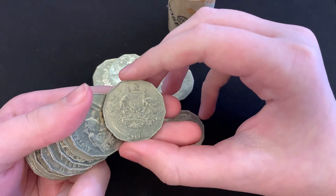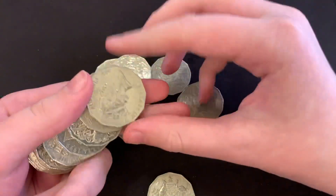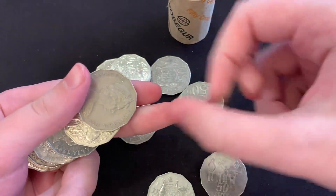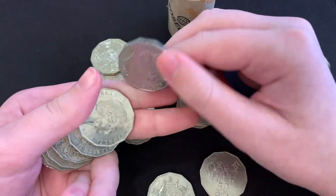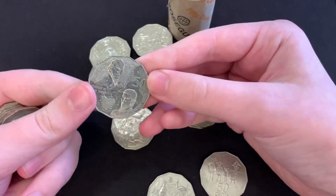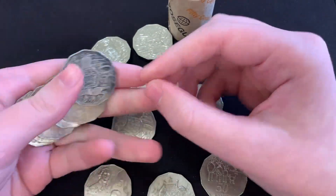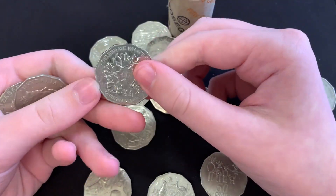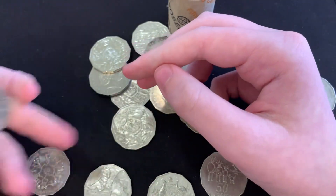There we go, our first coin — our centenary of federation — just the normal national coat of arms. And our second coin, year of the family I think. There's a third coin, a Bass and Flinders, lovely. And an Australia Day 2010, lovely.